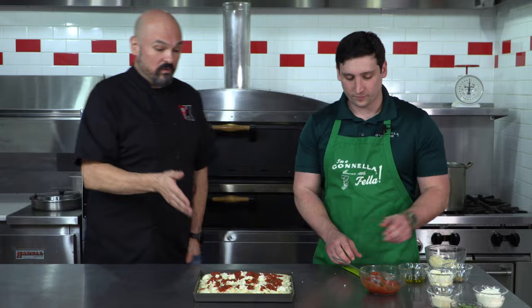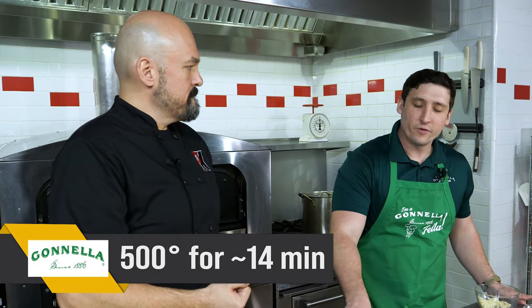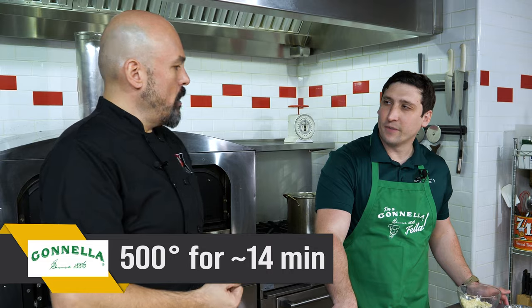Simple, rustic. We're ready to go now. We're going to stick it in our oven. How hot and for how long? We got this set at 500 degrees, and this one's going to bake for about 14 minutes. But obviously, as you all know, all ovens are going to vary — not every single oven is exactly the same. Let's get it in there.